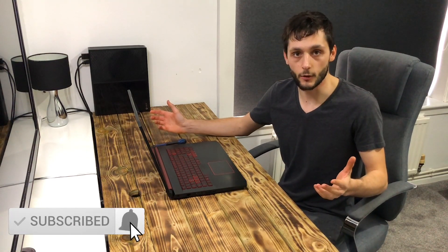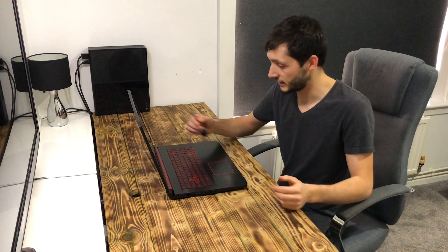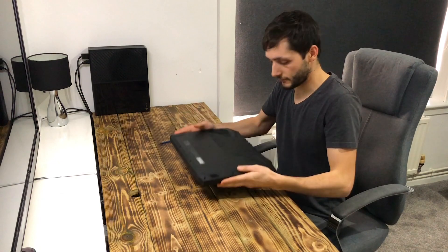Hi guys, welcome back to another video on the ASA laptop. Today I'm going to be installing an HDD, or hard drive. One of the good things about these laptops is they come with lots of space for putting in extra SSDs and hard drives. I'm going to put a new HDD in today — when I bought it, it didn't actually have one in there, but it has the slot for one. All you need is a small Phillips screwdriver. Just make sure it's turned off and unplugged, then we'll flip it around and get the back off.